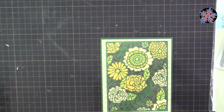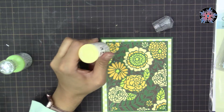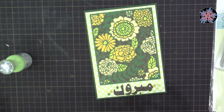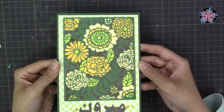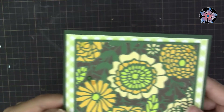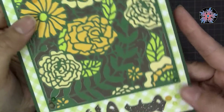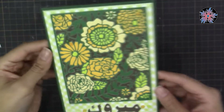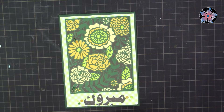As advice: if you're using anything that needs to dry, like Nouveau drops or glossy accents, make it the final step of your project and leave it overnight to dry — you won't like what happens if you touch it before it's completely dry. Here you can see my Nouveau drops are dry and this is the final result. I hope you liked it — please press like and subscribe to be informed about my videos as soon as they are posted.